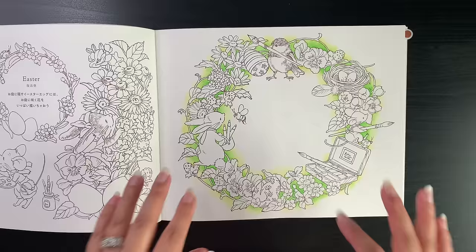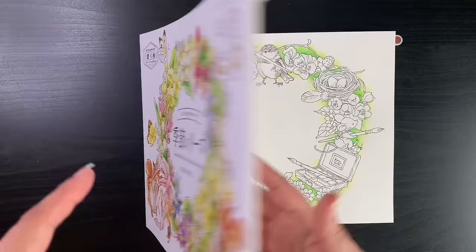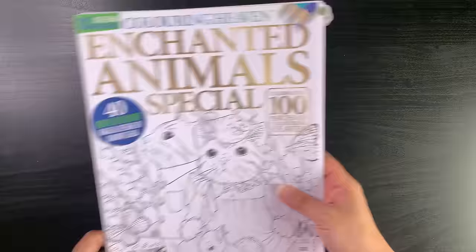I really needed to just get into this book — it's always that first step for me with an uncolored new book. I just need to get a bit of color down so then it gets me inspired and motivated. Just doing that little bit of background now makes me feel like I want to tackle the book properly. That's Makiko Inotome's Seasonal Weeds of Plants and Friends, and hopefully I'll start coloring that page properly in April.